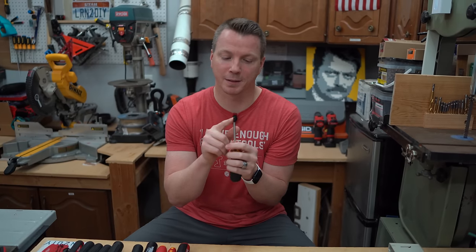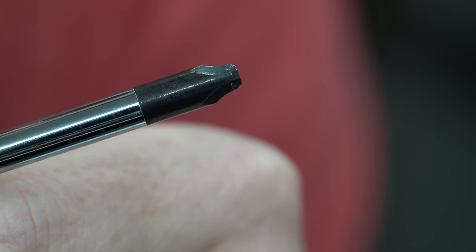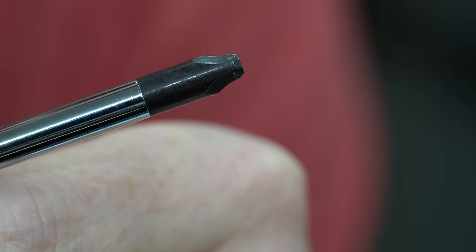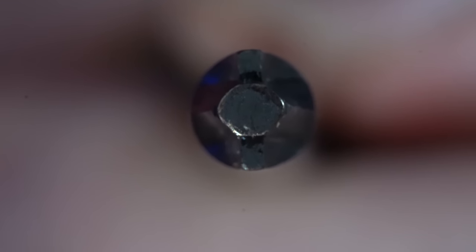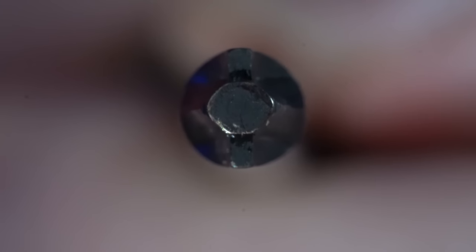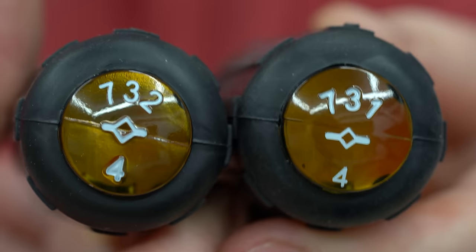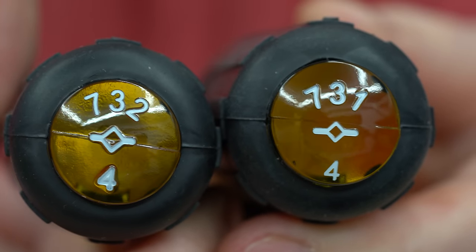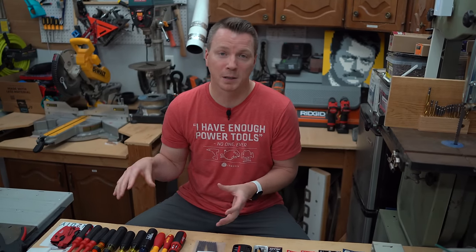That search led me to discover this — the combo tip or combination tip from Klein. The wings are swept back a little bit more and the square drive sticks out further. It looks a little more round than square on the end view, but this should be a huge improvement over what we found in the ECX — and in fact it is. It comes in a number one and a number two size for whatever work you need to do and it works really well. I was pretty pleased to find this, but looking through additional comments, forums, and sites, I discovered there were other options I just had to try.